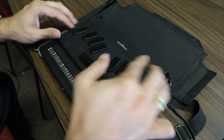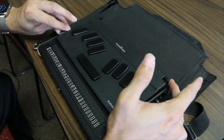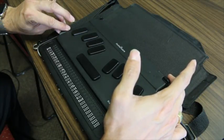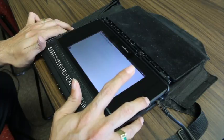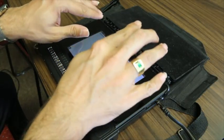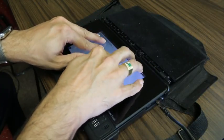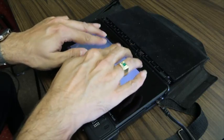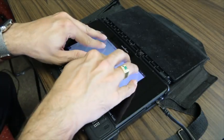We call it the BrailleNote Touch because this device is actually right now in a HumanWare smart case containing the BrailleNote Touch. The case includes this keyboard that you heard and saw me typing on. If I flip it back, you now have a 10-inch touch screen where someone sighted can visually see it says 'Thanks for joining us today.' But if I lay all 10 fingers on the screen, the unit will find my fingers — I can type in contracted Braille.